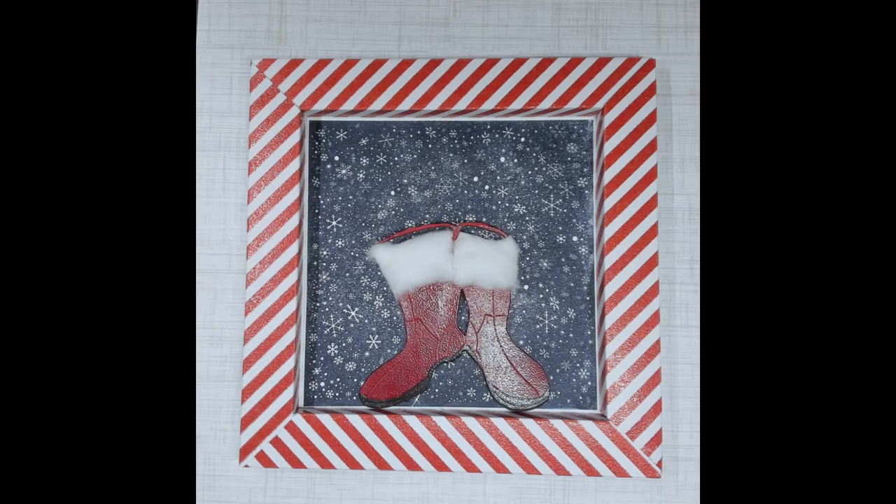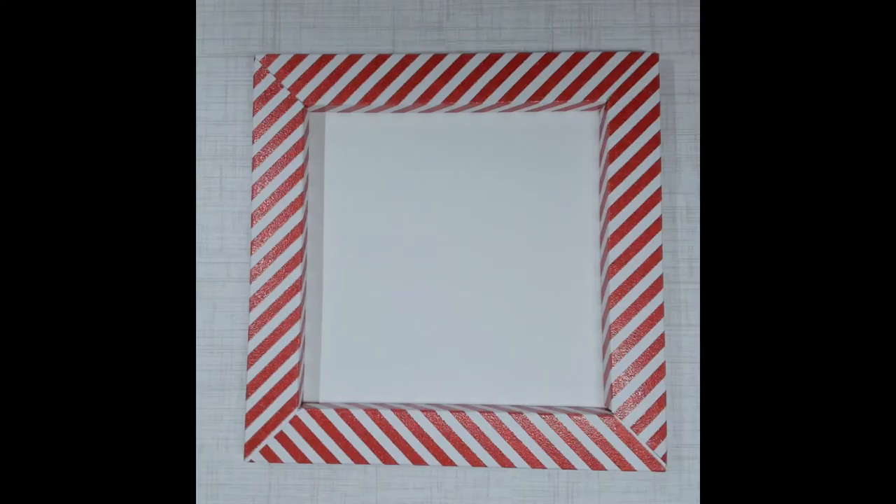As well as all the materials that I use to make this project. In this video, I'm going to share with you how you can make this frame, where to find the paper, where to find the boots, and how to make the boots look like Santa boots.